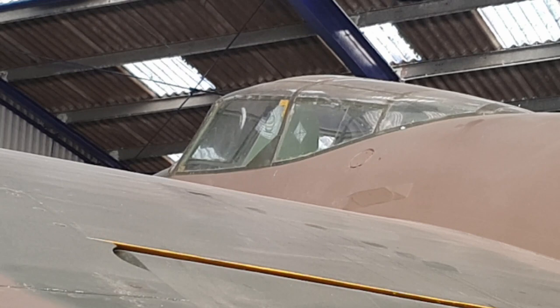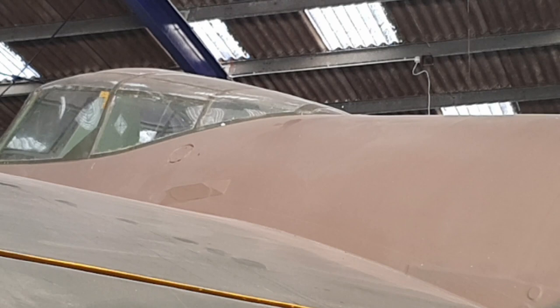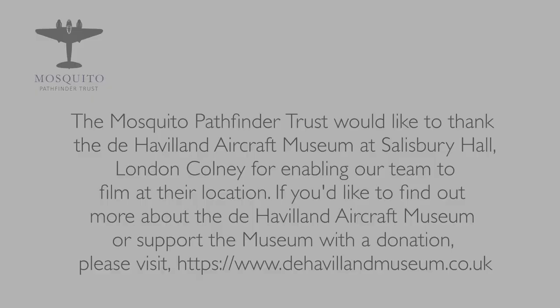During the restoration we found that mark. We also found all the fittings inside the aircraft where this gun turret was installed. It had such an impact on the speed of the aircraft — we were getting about 25 miles per hour off the speed — and also at high speed they found it almost impossible to turn the turret due to the airflow, and so the project was abandoned.